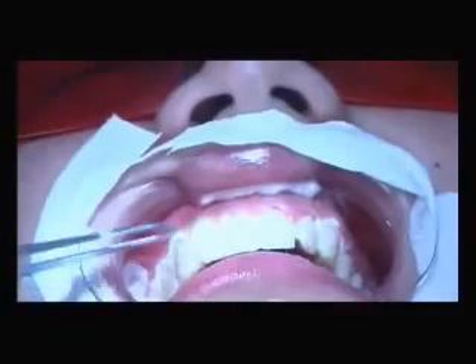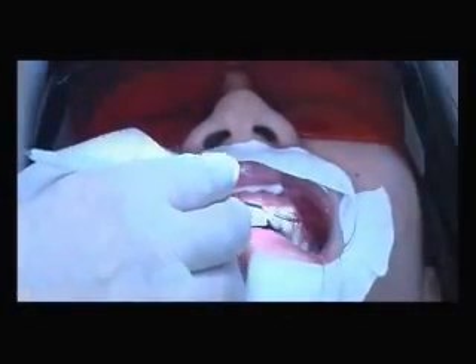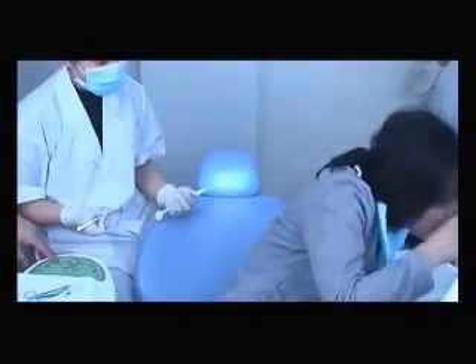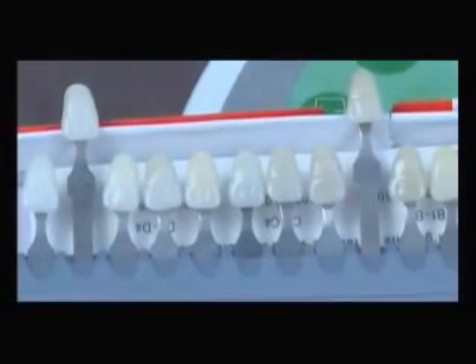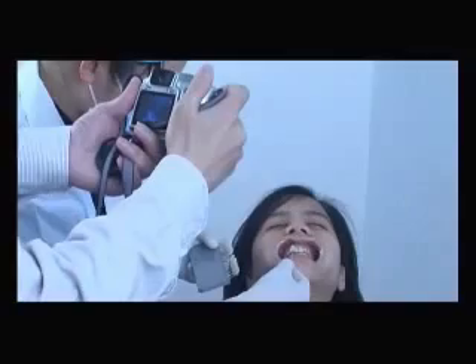After the whole process, the doctor removes the whitening materials and the gingival protection gel, then takes out the cotton and lip retractor and has the patient rinse their mouth. Finally, compare the teeth with the Vita shade guide again to confirm the improved color ranking, and take a picture to record the results.